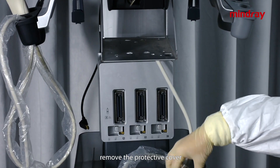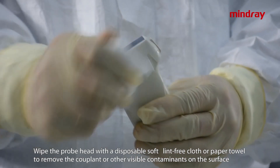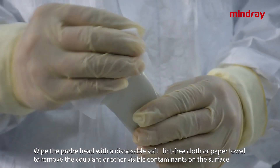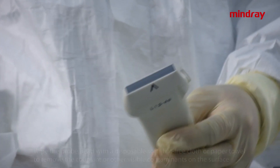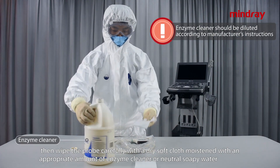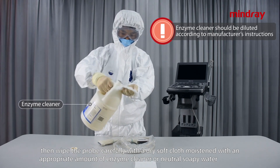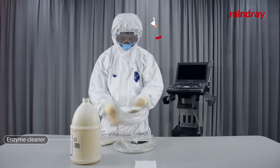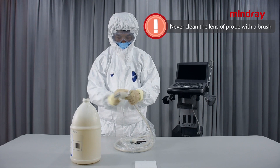Remove the probes from the PEM. If there is a protective cover on the surface of the probe, remove the protective cover. Wipe the probe head with a disposable soft lint-free cloth or paper towel to remove coupling gel or other visible contaminants. Then wipe the probe carefully with a soft dry cloth moistened with an appropriate amount of enzyme cleaner or neutral soapy water. Caution: never clean the lens of the probe with a brush.